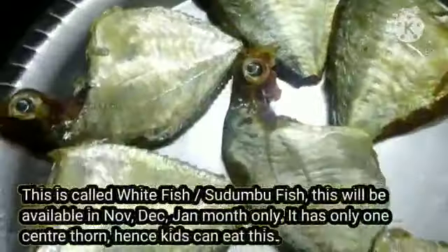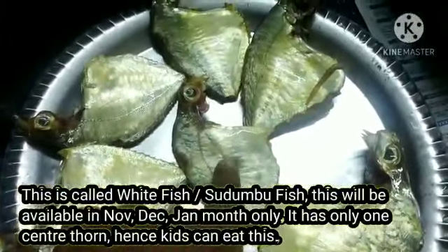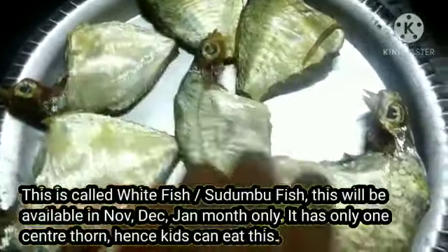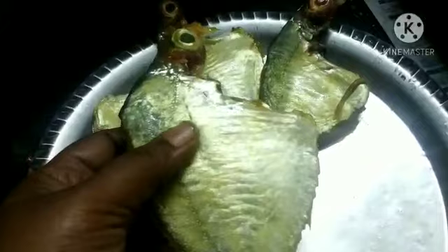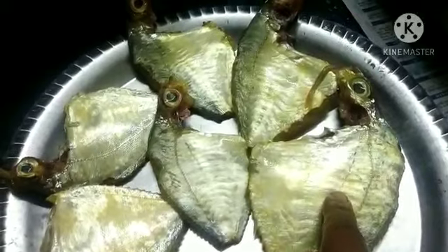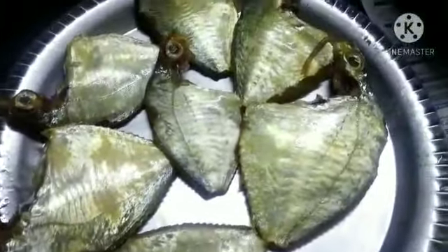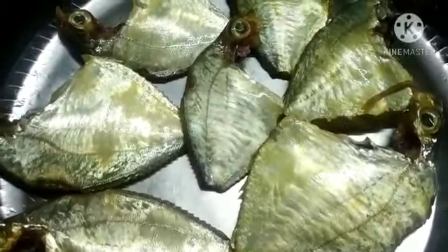This is the white fish and it is usually a small size — about 3 to 4 or half size. This is the size of the fish, with the largest fish in the center. Another fish is the largest. Now let's cook the fish in a party style.